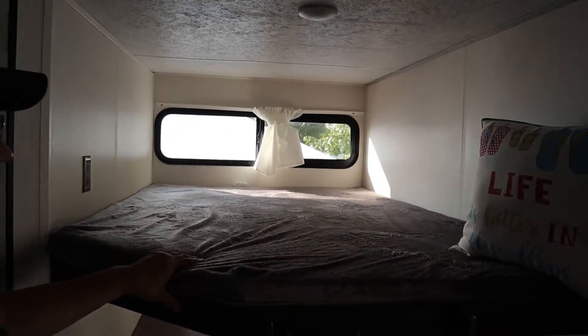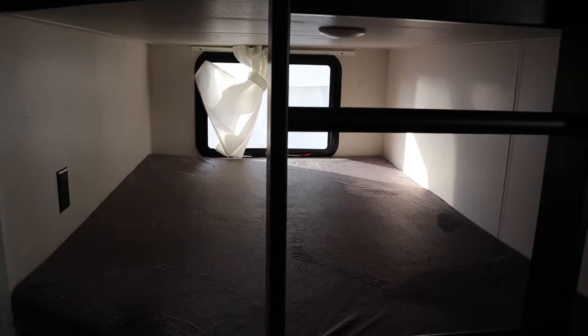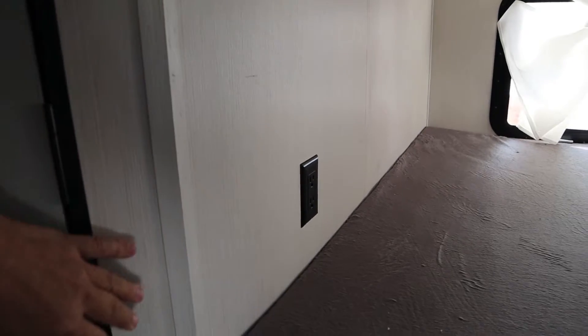The bunk area has two pretty good-sized bunks. We have the ladder going up to the upper bunk, which is attached solid. There's an outlet for each one of the bunks, and you have storage underneath.